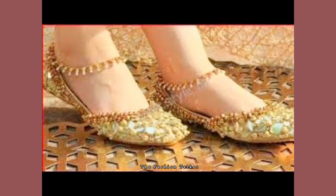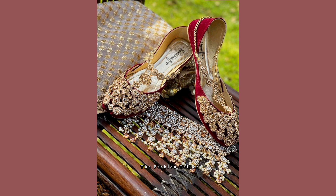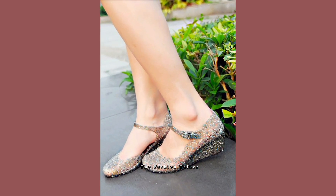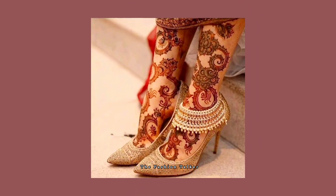Hey guys, welcome back to my channel, The Fashion Talker. Hope you all are fine. As you are watching, this video is about very beautiful and trending khusa designs.